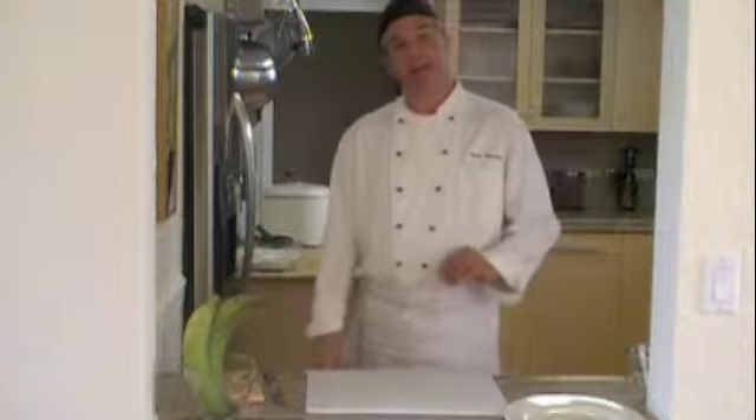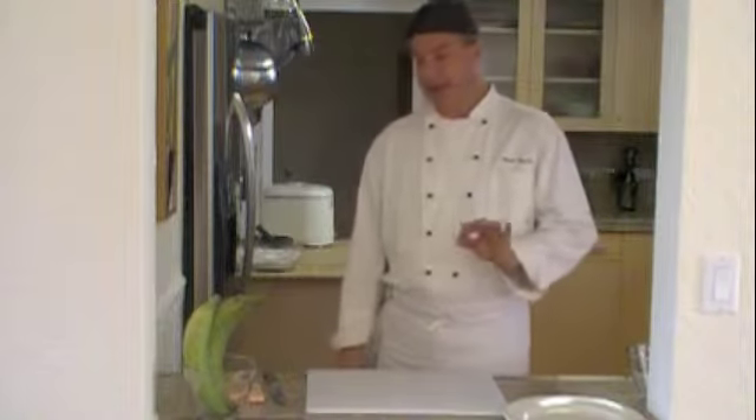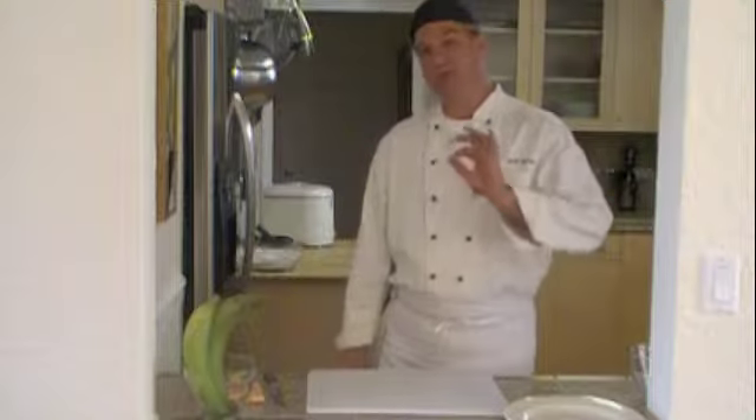Hello! Today I'm making green fried plantains. They call these tostones or patacones.